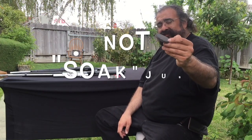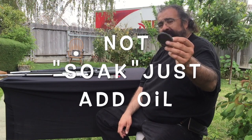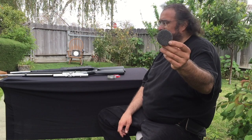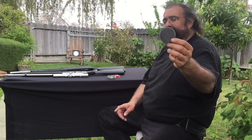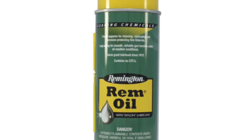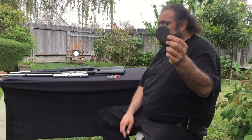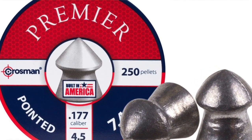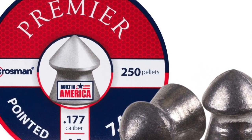What I like to do is soak the pellets in oil — I'll put up on screen what it is later — but I spray some oil on them to keep the pellets well lubricated. Now we're gonna shoot over at the targets I set up.